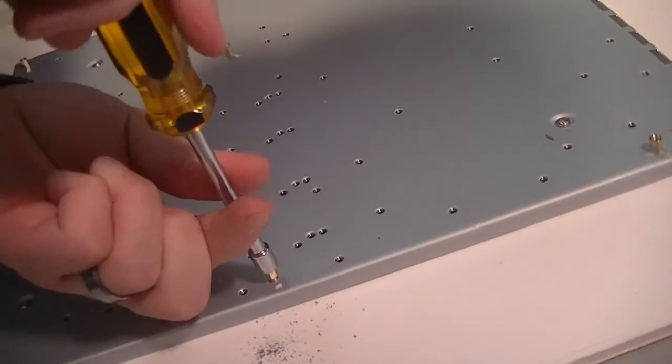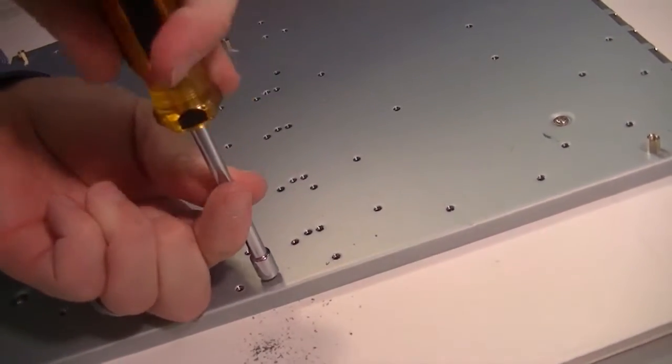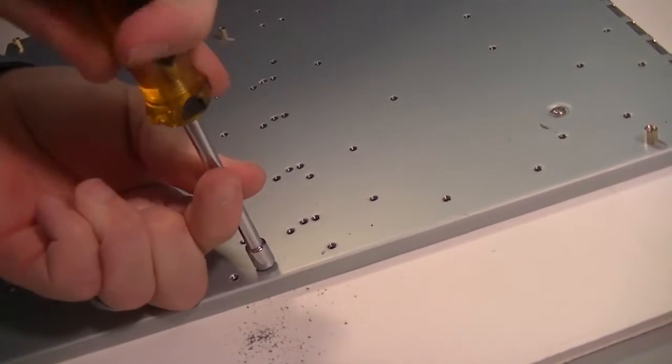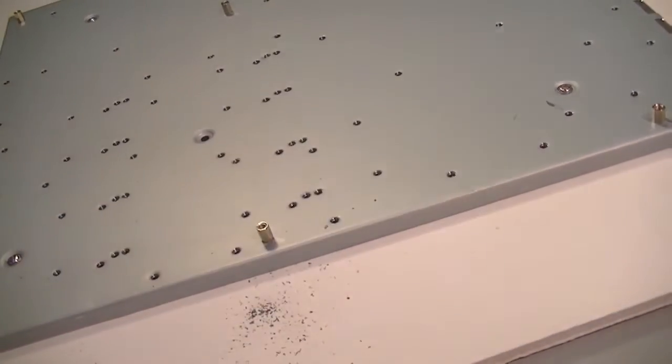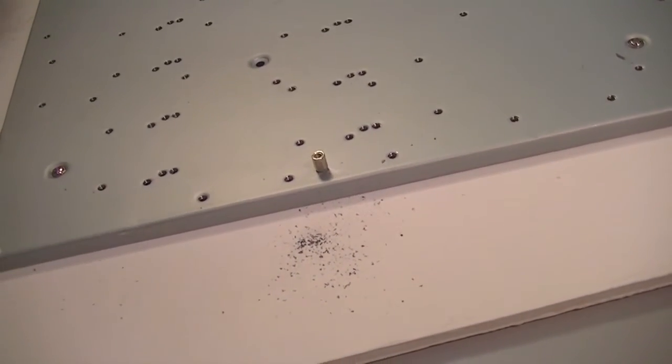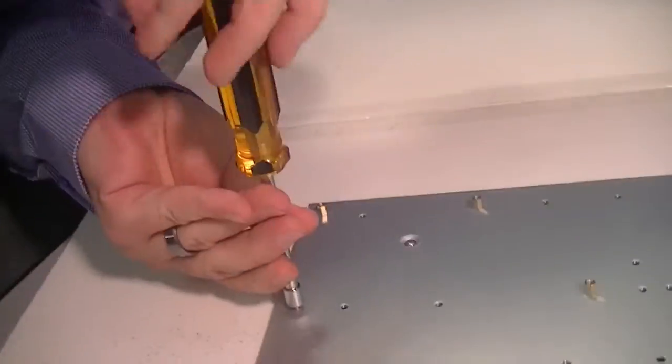Now, typically this is not something you would necessarily do all the time. How often do you have to make your own holes into the case? Not very often — normally they've got enough holes for everything. But with this extra-large server motherboard, there are just so many different variations of everything.